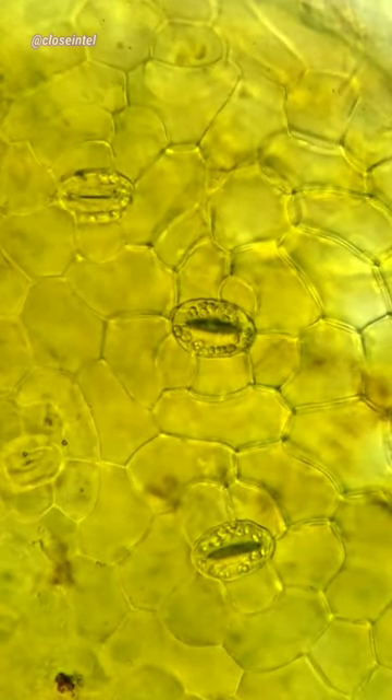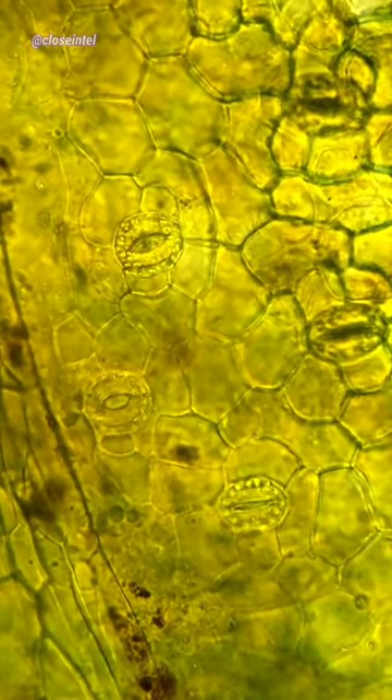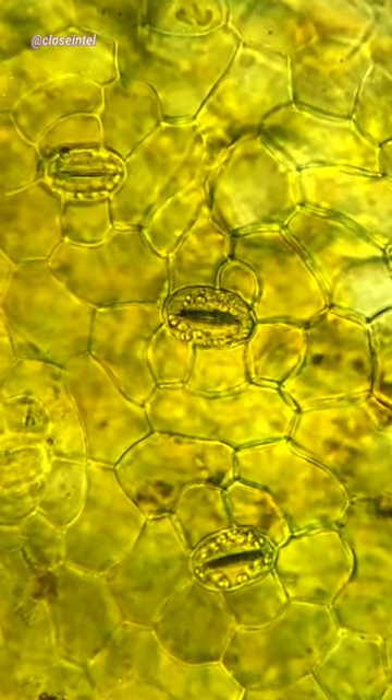The main purpose of stomata is to take in carbon dioxide so that the leaf can go through photosynthesis and release oxygen. It also helps in the release of water molecules, which is a process called transpiration. This process cools the plant, enhances nutrient uptake, and allows CO2 to enter the leaf.